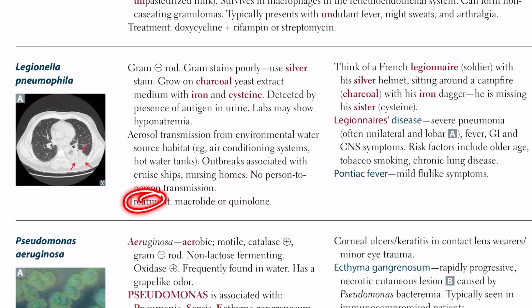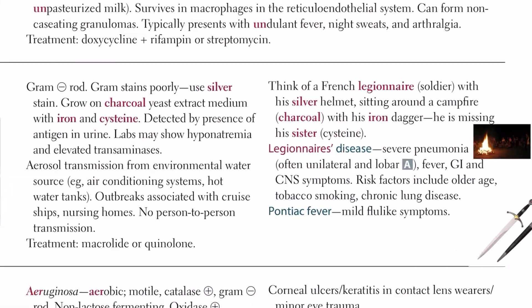The treatment is macrolides or fluoroquinolones (quinolones).